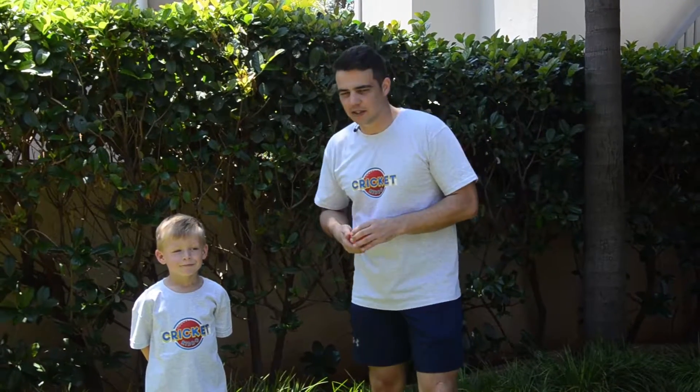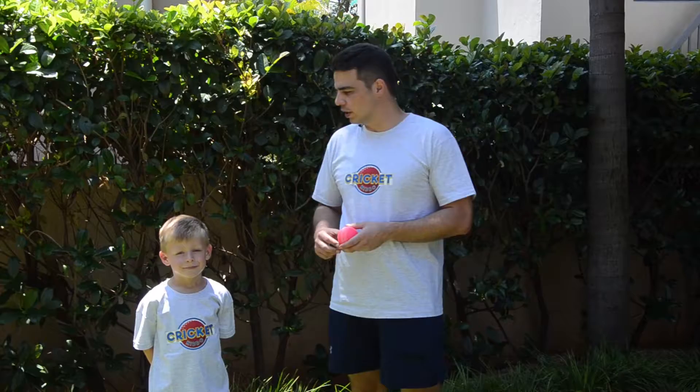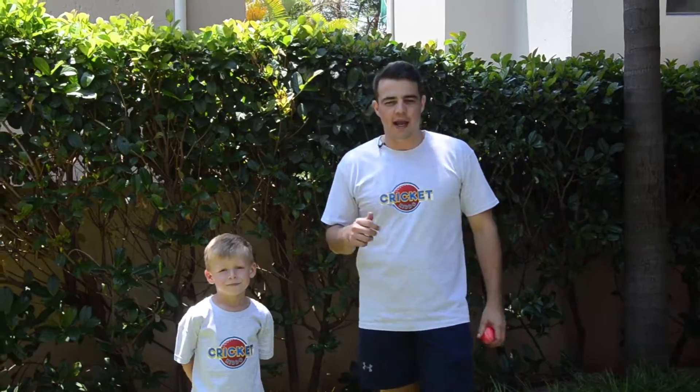Hi guys, welcome to this activity. This can be used as a warm-up activity or as a fielding drill. It's just to get some competition going between you and your child.